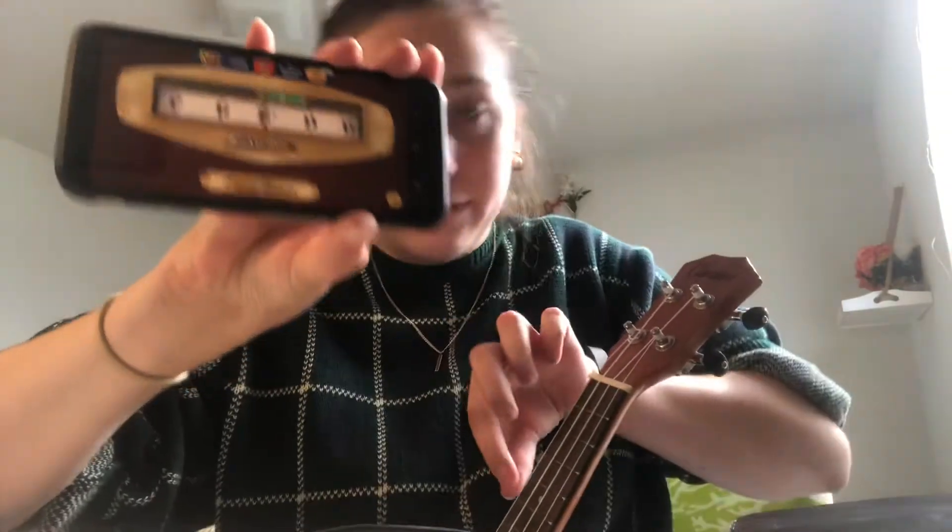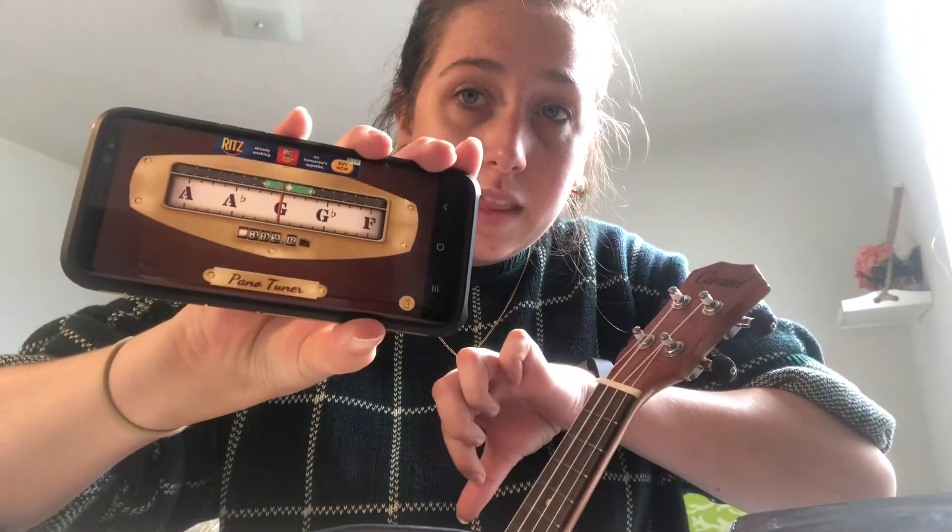Almost there. And that's G! So watch this. Perfect!